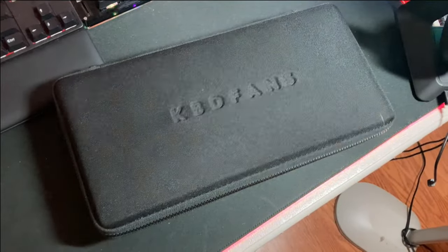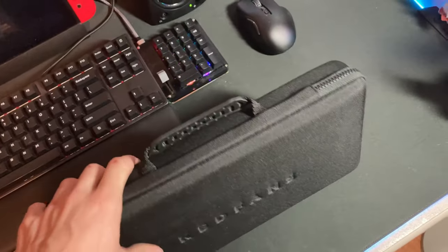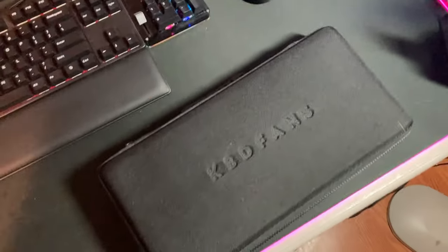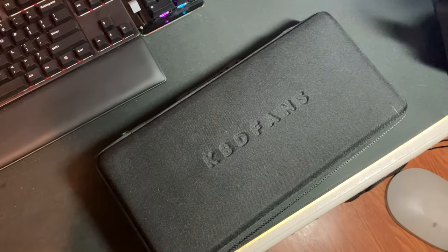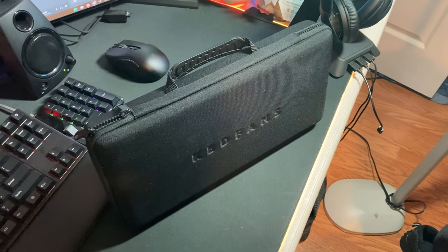That is a keyboard case. Keyboard case, you say — why does anybody need a case for their keyboard? And the answer is I'm just as stumped as you. I genuinely don't know why people need these. The only reason I even own one of these is because it was in a package deal with this KBD 67 Light on eBay.